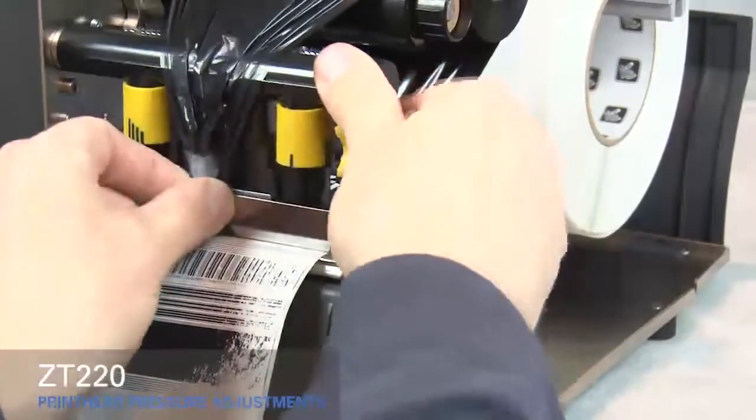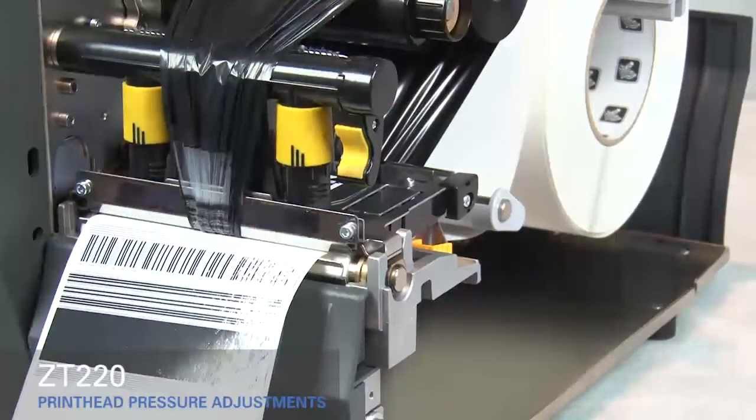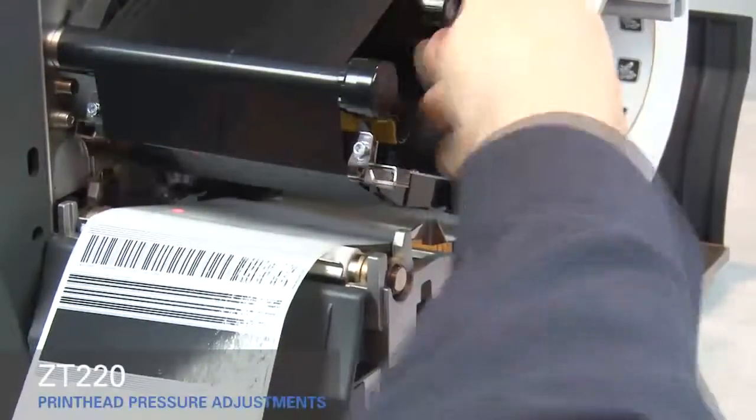Close the printhead. Adjust the outside toggle to the next higher setting. Open the printhead. Smooth out the ribbon and turn the spindle to remove ribbon slack.